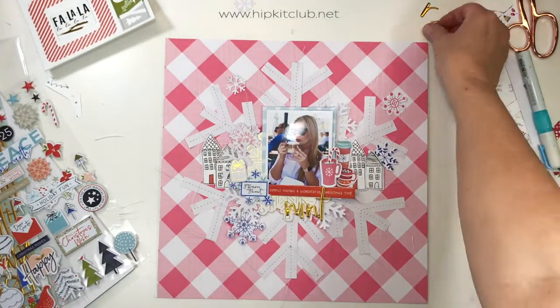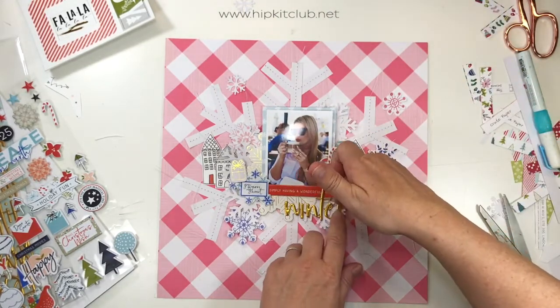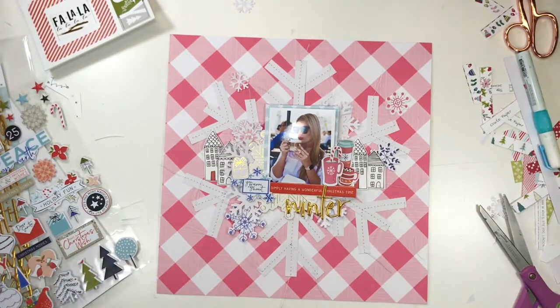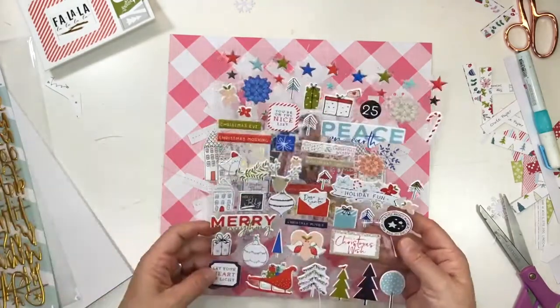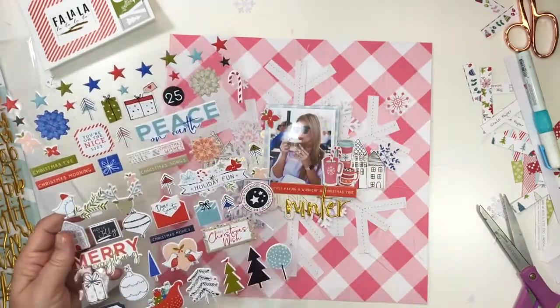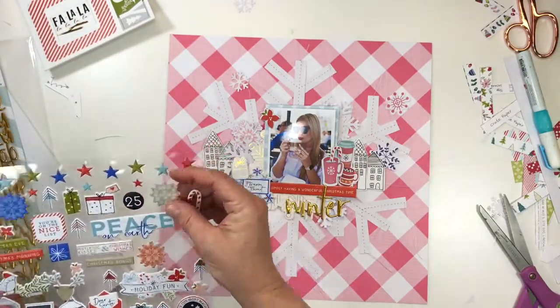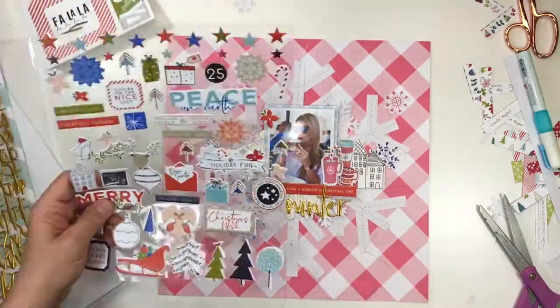So I have now learned just through experience: you don't adhere anything until you are finished and happy. Those gorgeous alphas again are exclusive Hip Kit Club puffy sticker alphas that we had made specifically for this collection and for this kit over the November and December holiday season. I just absolutely adore the final effect — they're really gold and shiny and festive.